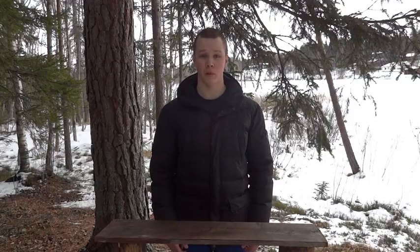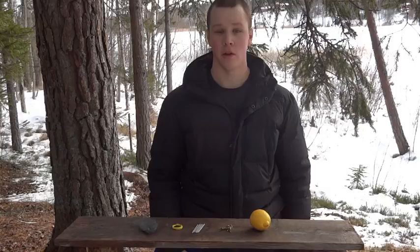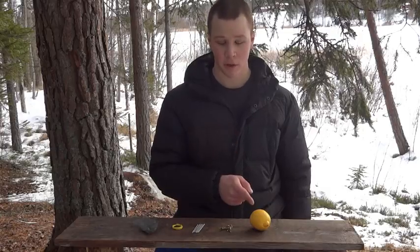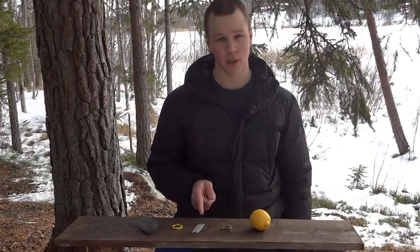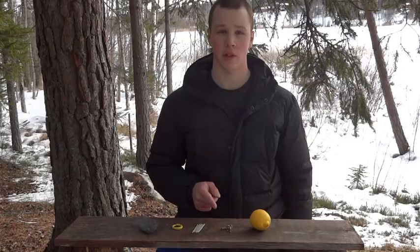Welcome back to my laboratory where safety is number one priority. Today I'm going to show you how to make fire with a lemon. You will need a lemon, six copper clips, six zinc nails, a piece of wire, and some steel wool. You can also use copper and zinc coins.